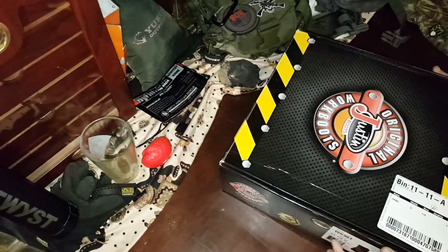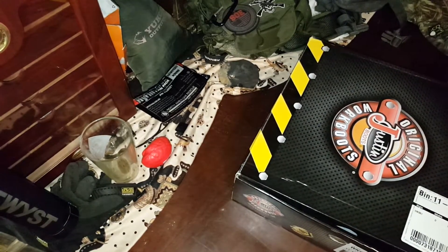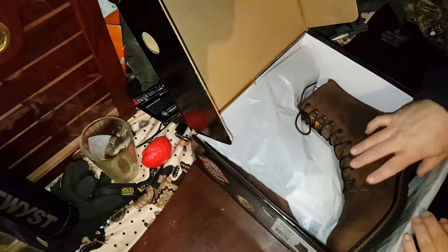First time I've ever ordered shoes online in my life — never done that before. Went very well. I went through a company called Shoebacca, that's s-h-o-e-b-a-c-c-a dot com. Good selection, great prices.